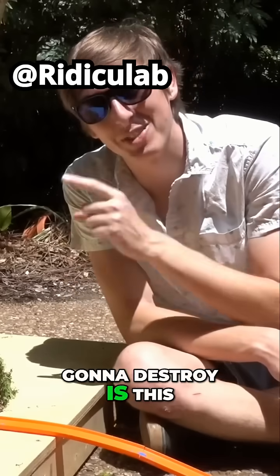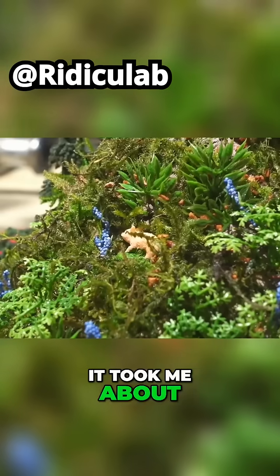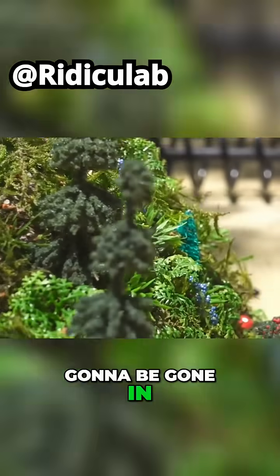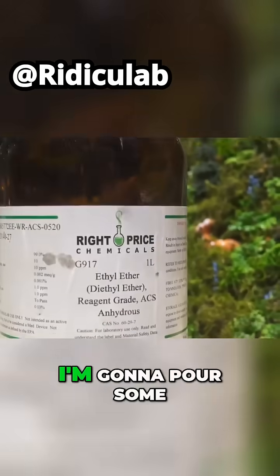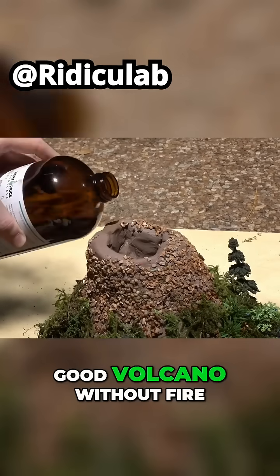The next thing we're going to destroy is this model volcano I made. I used about 50 pounds of clay and it took me about three hours to put all the little decorations on there, and it's going to be gone in one-tenth of a second. Hopefully we get some cool slow motion from this thing getting cut in half. And just to make sure we get some cool footage, I'm going to pour some diethyl ether in the top of the volcano. You can't have a good volcano without fire.